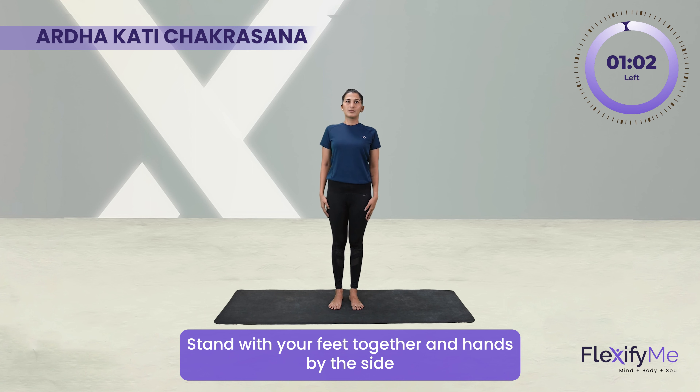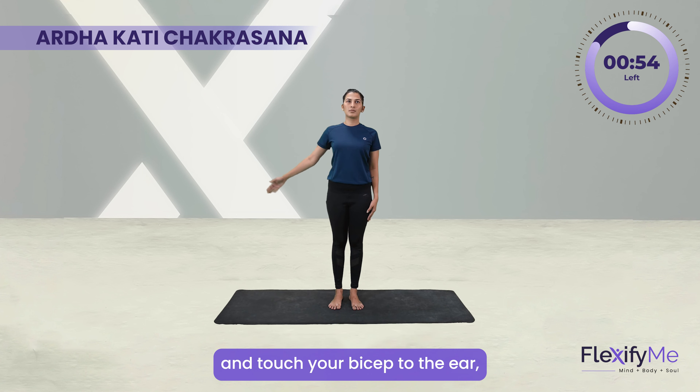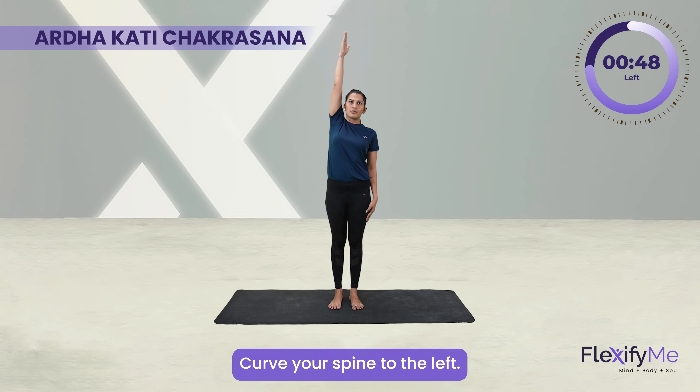Stand with your feet together and hands by the side. While inhaling, slowly lift your right arm up and touch your bicep to the ear. Stretch your arm up. Exhale, curve your spine to the left.